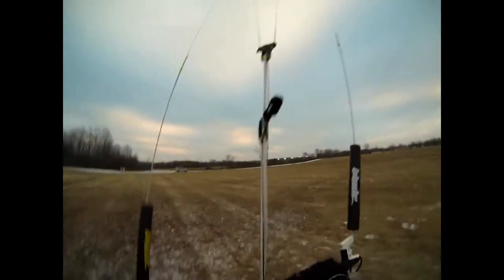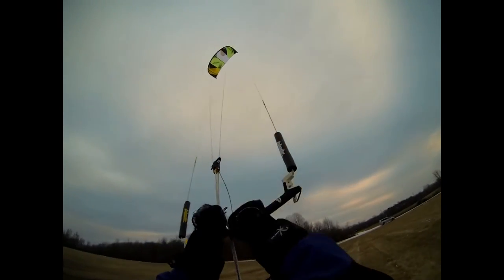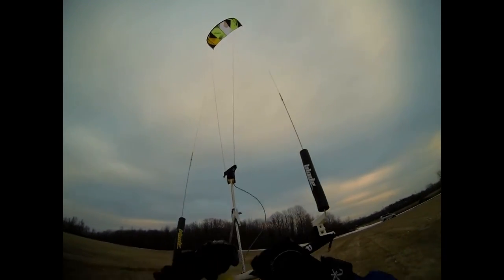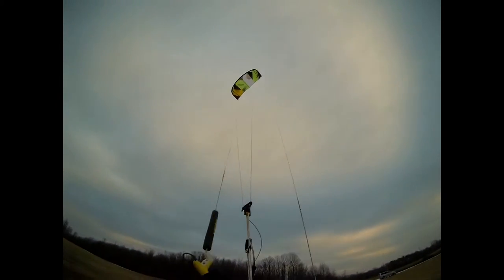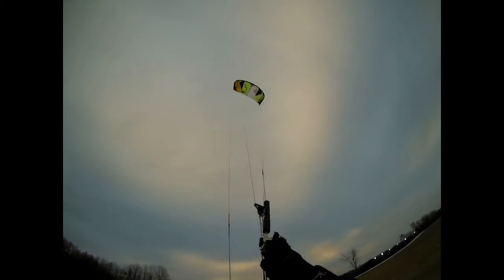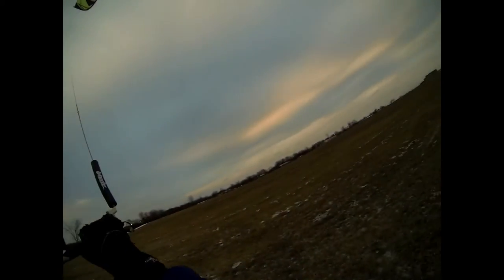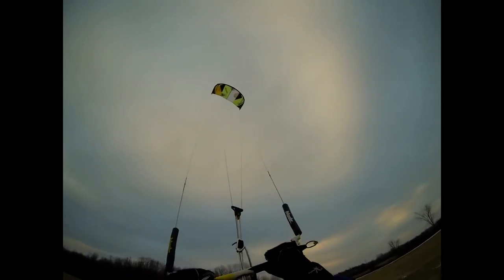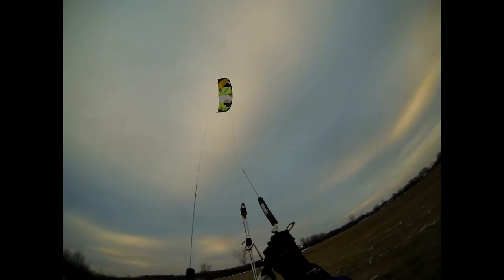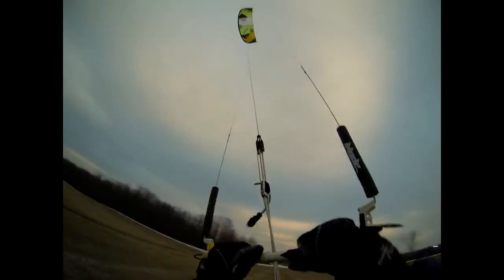Some little jumps on land just to get a feel for it — wasn't mega boosty, but I'm never great at jumping on land anyway. I took the kite depowered about halfway to see how it turns. Still turns well, pretty quick for a 17 — seems on par with other 17s, not rocket fast, I won't lie, doesn't turn like a 12. But all Blades seem to turn pretty quick, so I was happy with this.